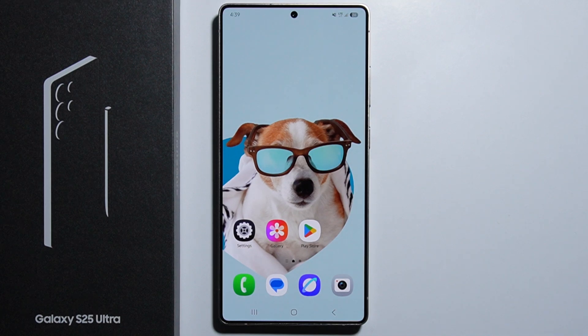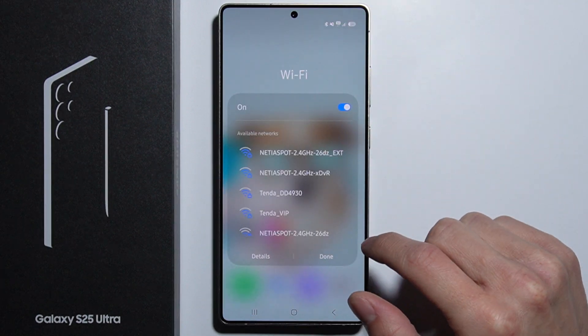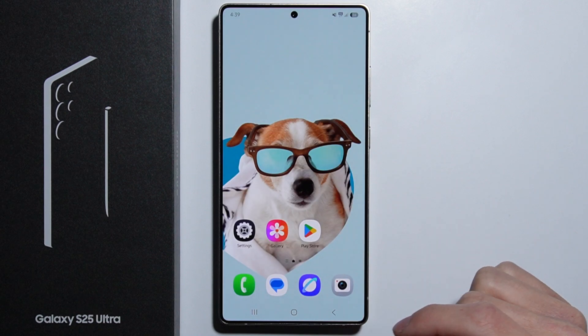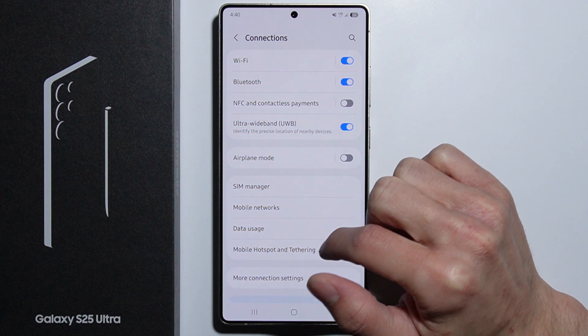To print directly from your Samsung Galaxy S25 Ultra, first you will need to turn on your Wi-Fi connection and be connected to the same network as your printer. Let's go into Settings, then go into Connections.